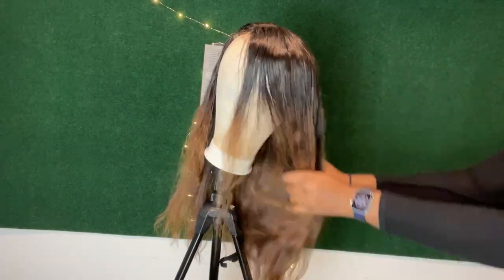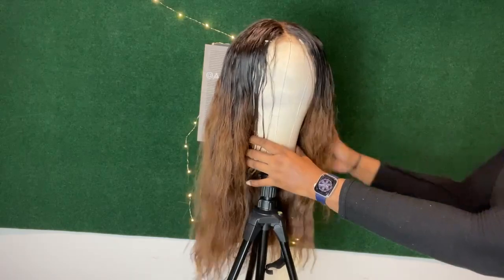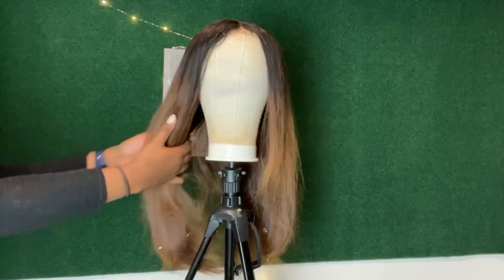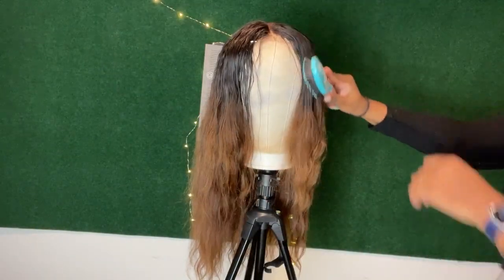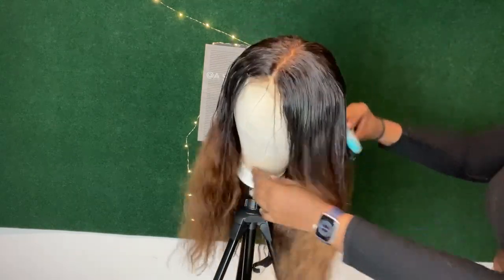Hello, welcome back to my channel, and for those of you who are new, welcome — it's good to see you here. If you want to see how I transform this wig from this to a nice blown-out look, keep on watching. We're just going to take a paddle brush and brush the hair. I've already brushed my hair, so I'm going from root to tip, just brushing it.